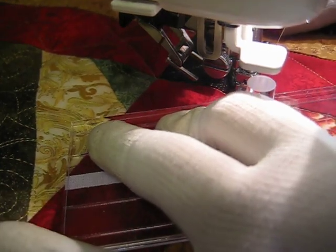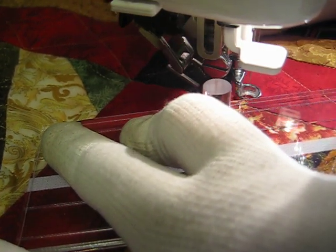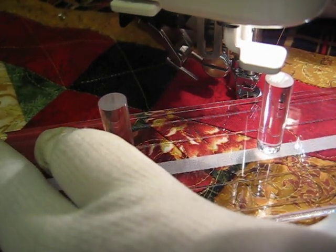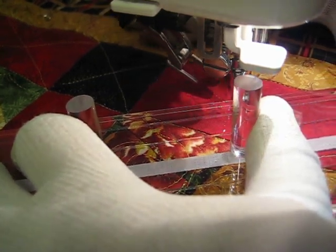I do have this border divided in roughly three inch segments. There's a little variation just because of the width of my marking tool, and also the accuracy of these borders and sashings.